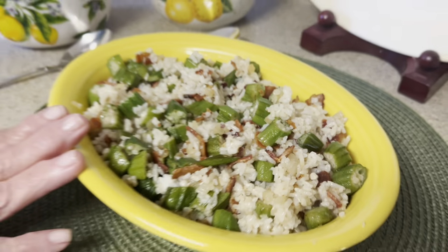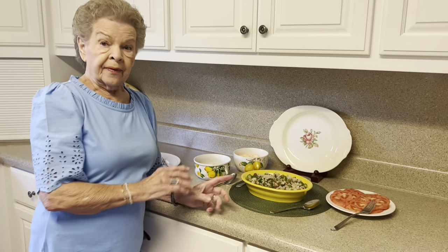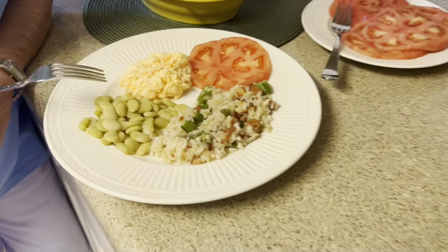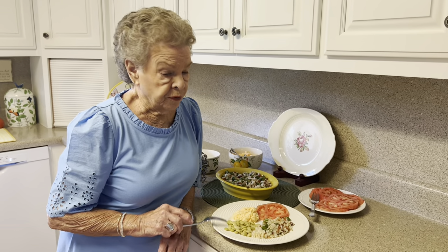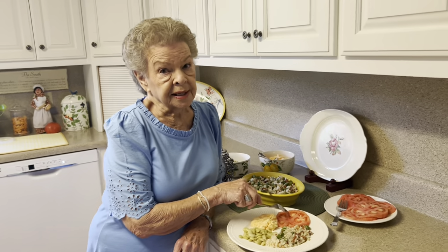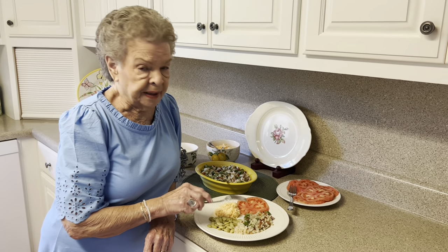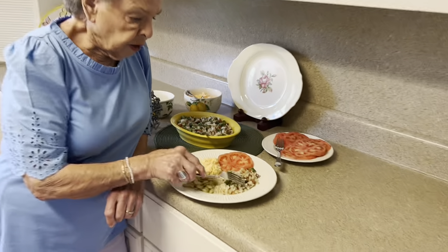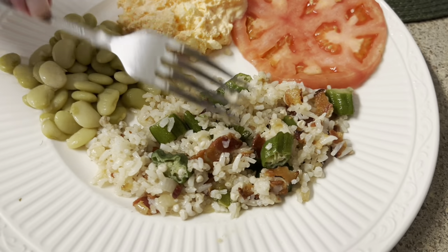Okay y'all, here is the finished product. Now, it not only tastes good but it really looks good — that's a pretty dish. I want y'all to see how pretty it is. The rice was left over from yesterday, the beans were left over from yesterday, the orange fluff was left over from yesterday. I did slice this tomato. So this makes just a wonderful meal. This can be a side dish or it can be a main. You've got the bacon in there, you have the okra, the rice — oh my goodness y'all, it's just so good.